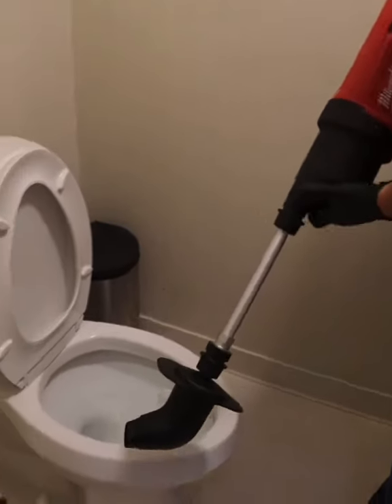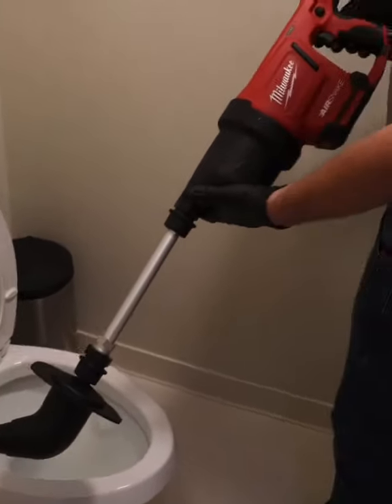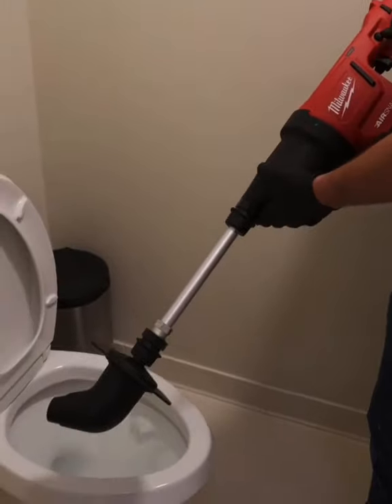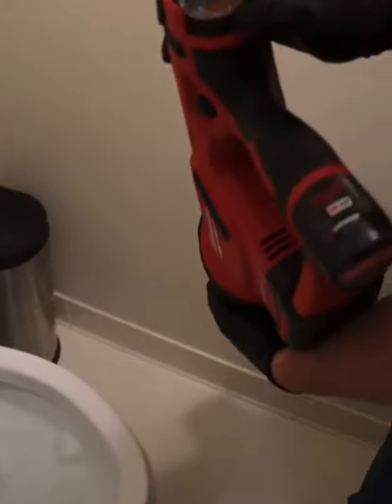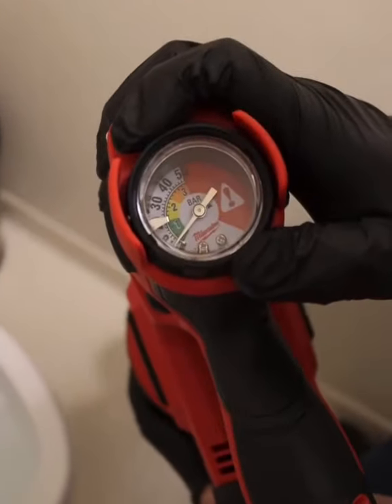Alright guys, we got a stocked up toilet down here. We got the Milwaukee Air Snake. I got the toilet attachment down at the bottom. I got it set to about 20 PSI. So what we're going to do, we're going to crank it up and see how it does.